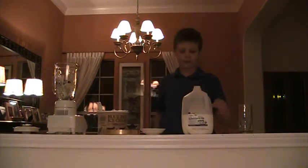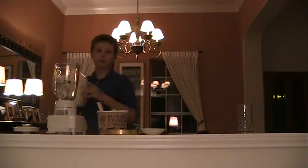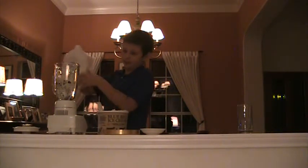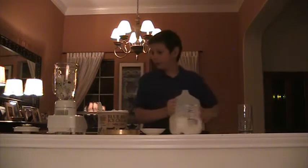Now you get your milk. Use about two thirds of a cup — I'm just estimating. You should always use less milk than you think you need, because it's easier to add more milk than it is to remove milk.